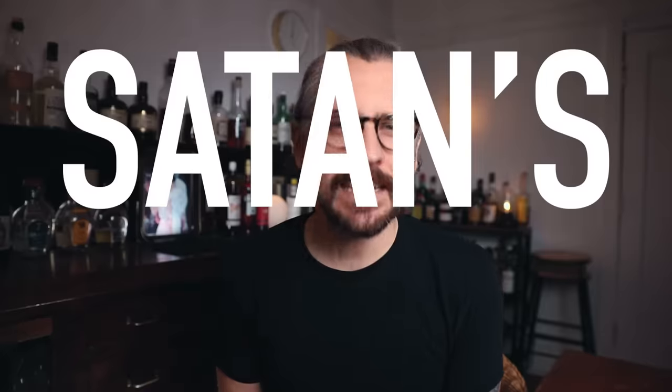Welcome back, friends. It's Anders. Today we are making Satan's Whiskers. This cocktail is actually very interesting — it's a riff on another classic called the Bronx, and it dates back to prohibition when you couldn't drink alcohol in the United States. At that time, alcohol was very evil, so this drink is named accordingly — though it's really not evil, it's just a drink. There are two different ways to have this drink: straight and curled, if you have whiskers.